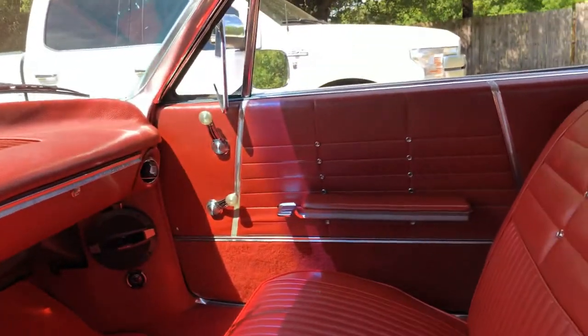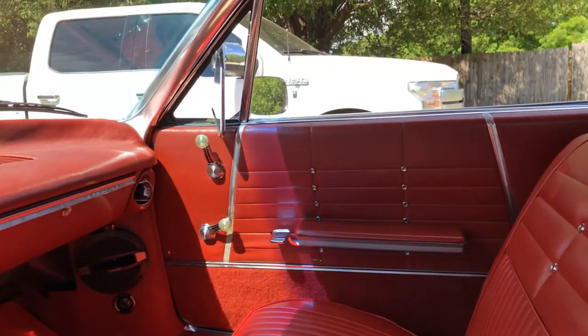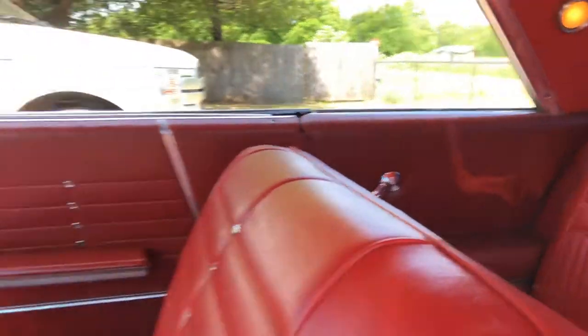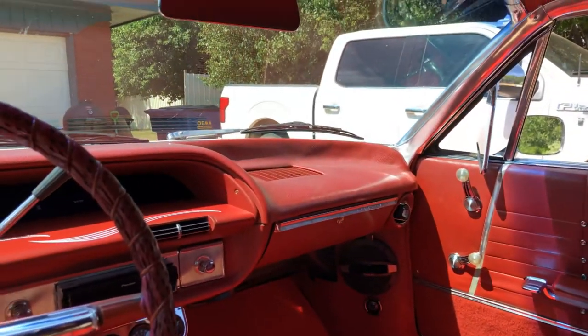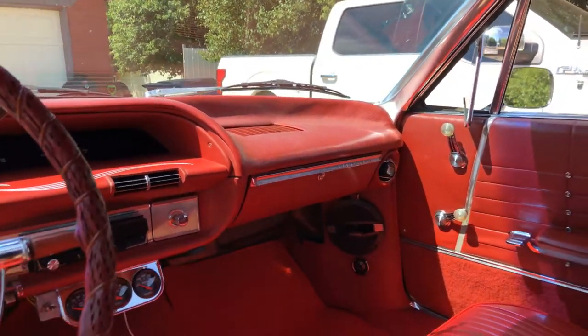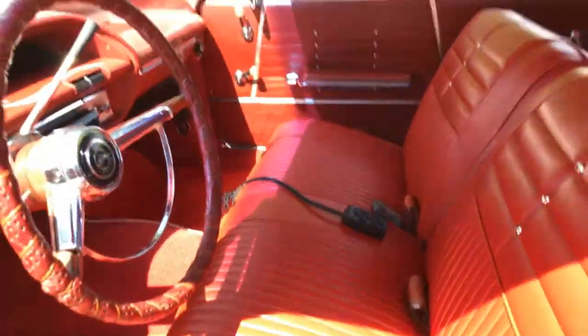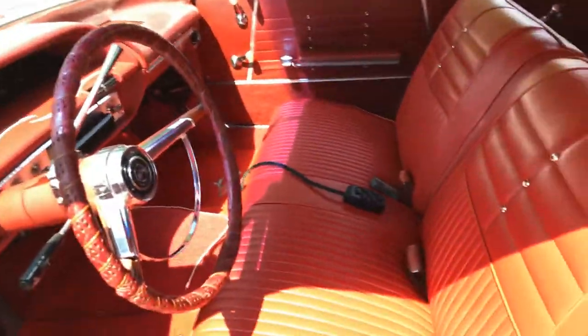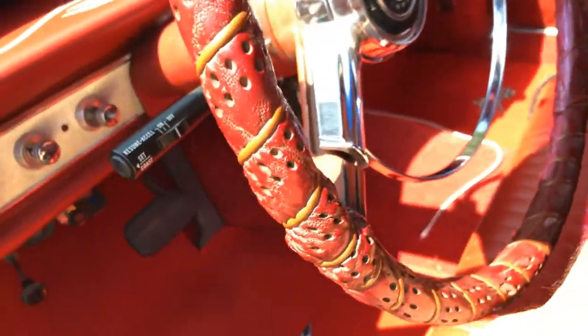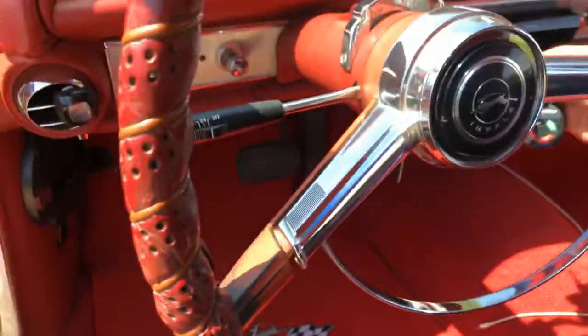Everything in there is brand new. The only things that are still original in the car are the door panels, the back panels, and the front dash pad — and those are all going to get replaced eventually. I've been working on it for about a year now. Let me see if I can get this bad boy going so I can show you the air ride.